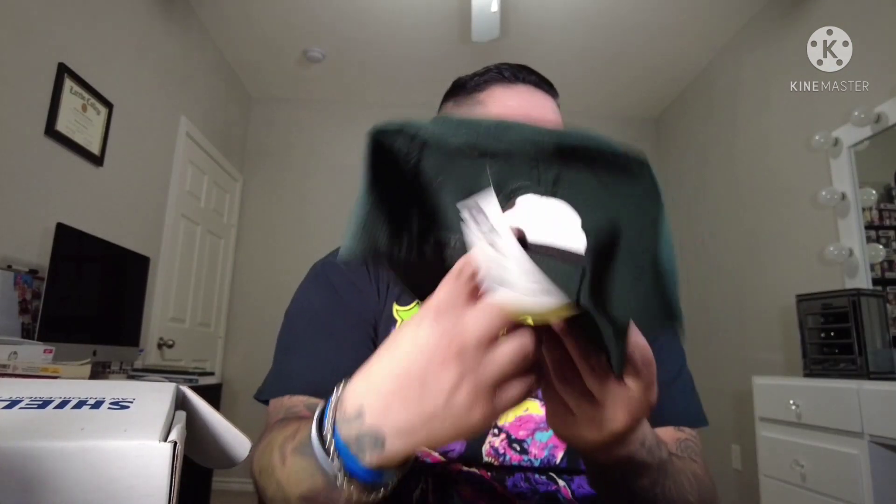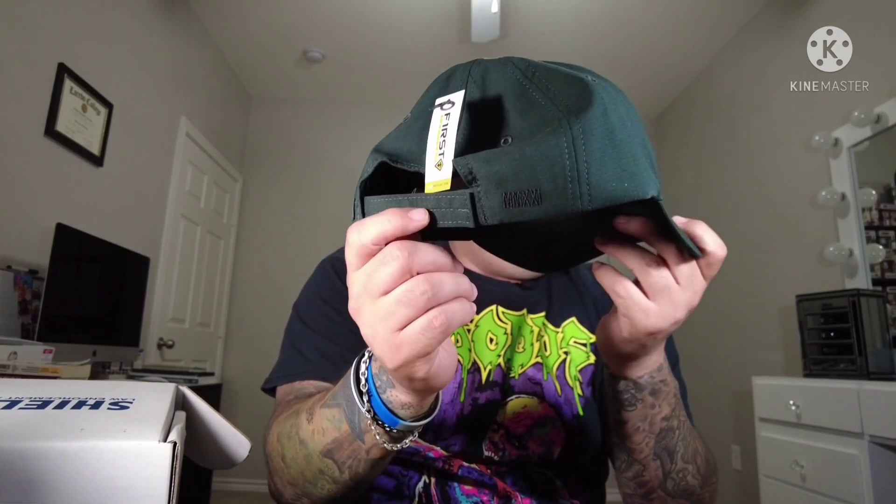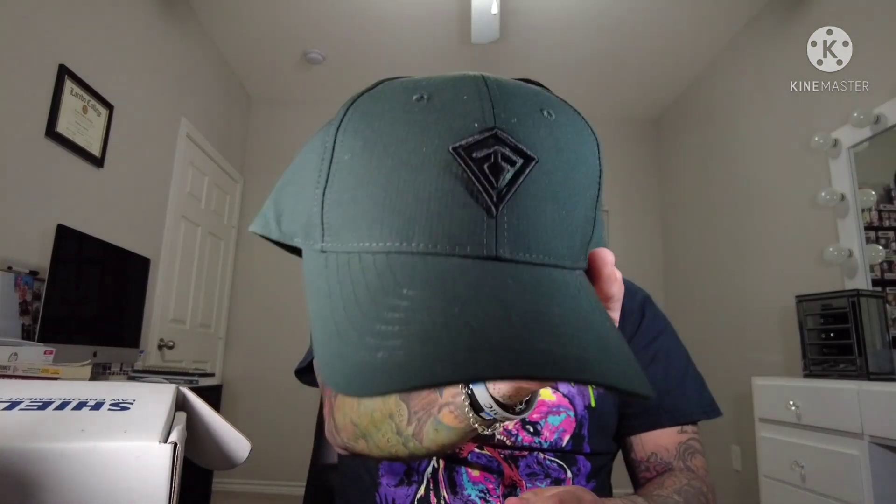Next is the First Tactical logo cap — an adjustable cap from First Tactical, an industry leader in first responder gear and apparel. Perfect hat for a range day. It's got the First Tactical logo on the front and on the side it says 'MMX' in Roman numerals. It's in green — pretty cool. I do love a good cap.